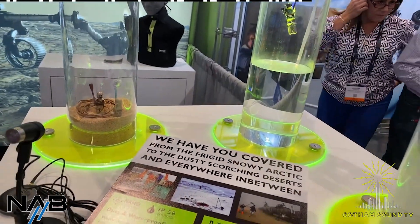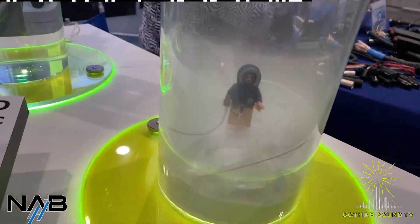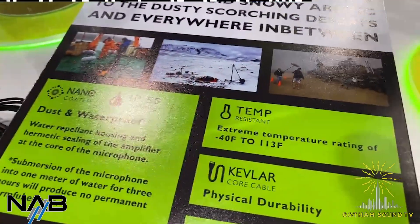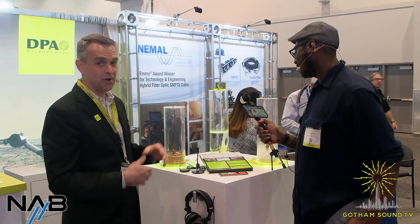They're made to be submerged. They handle extreme temperatures — negative 40 to 113 degrees, technically what's in the specification. We have mics on Antarctica, we have mics in the desert, we have mics now underwater.